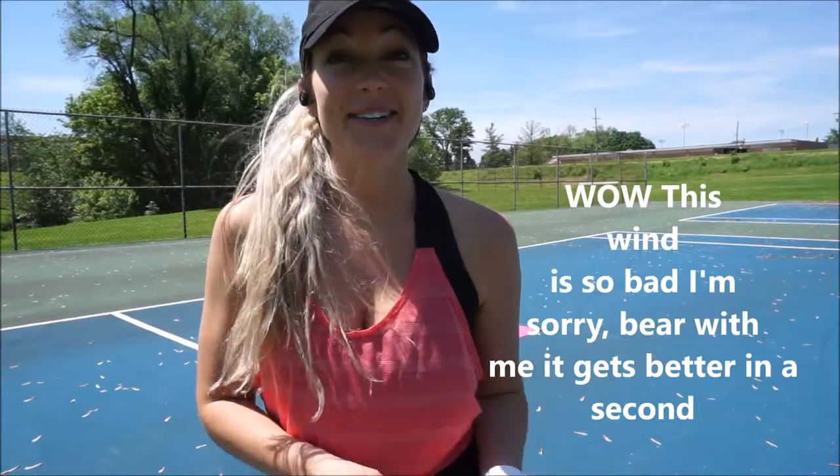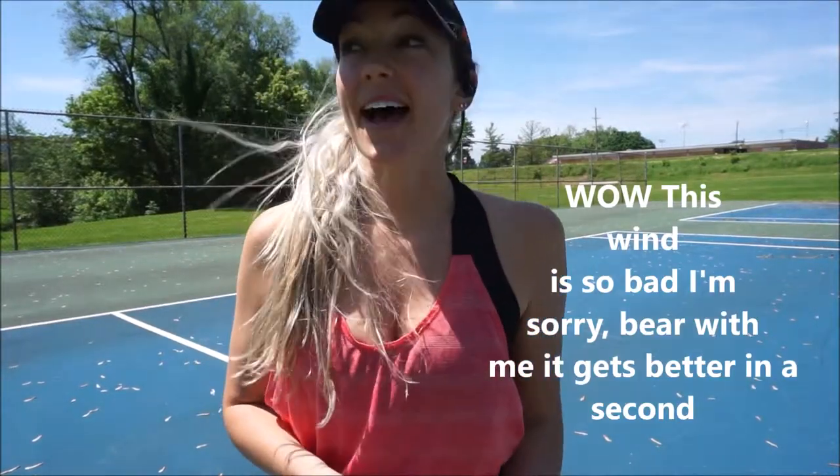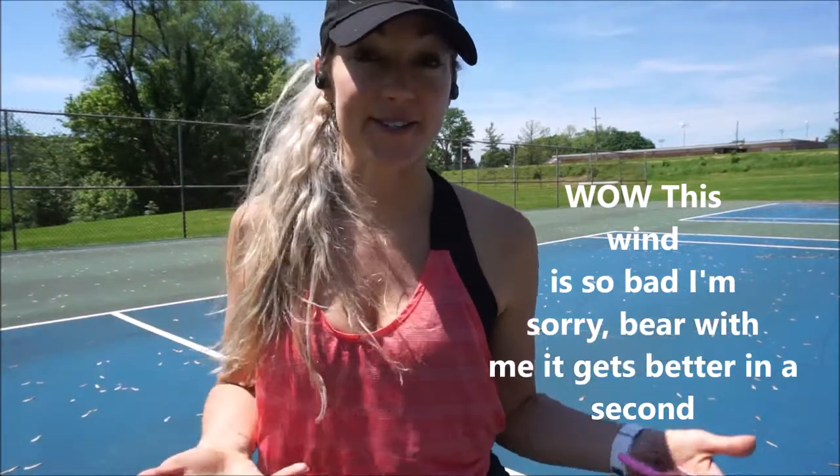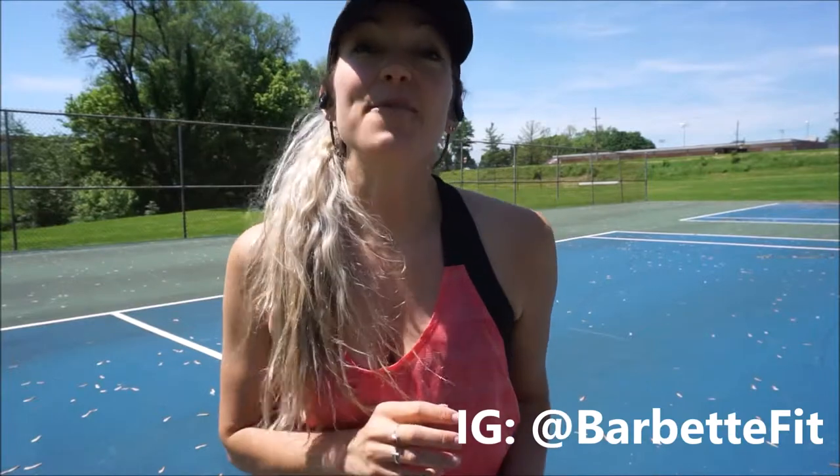Hey guys, welcome back to my channel. My name is Barbie and I am barbettefit on Instagram if that's how you found me. If you're just a YouTube subscriber, awesome! Thank you so much.